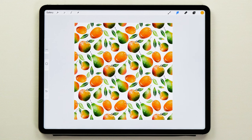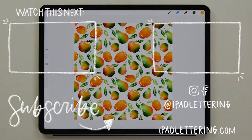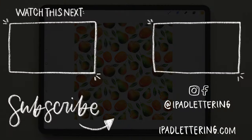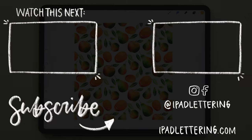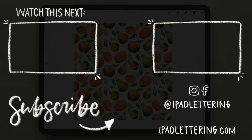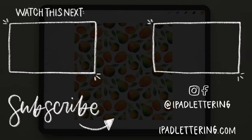Remember that the skills you've learned today are just the beginning — your creativity is the only limit. If you love transforming your art today, give this video a thumbs up and don't forget to subscribe for more creative adventures. Drop a comment below with your pattern creations or any questions you have. Happy creating and I see you in the next video.